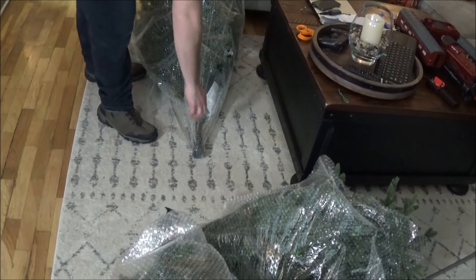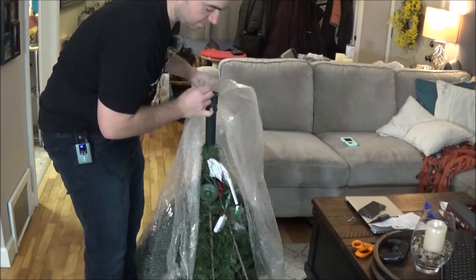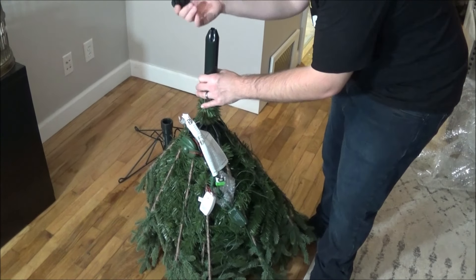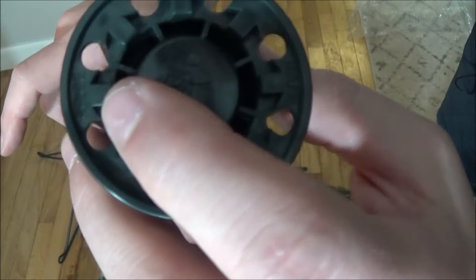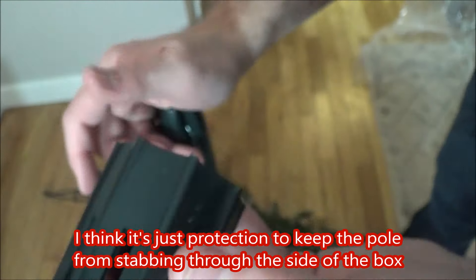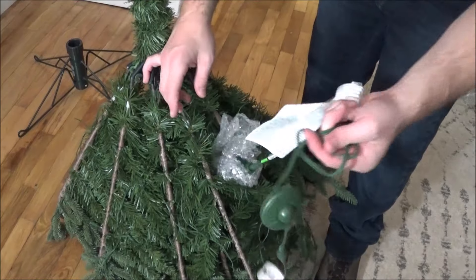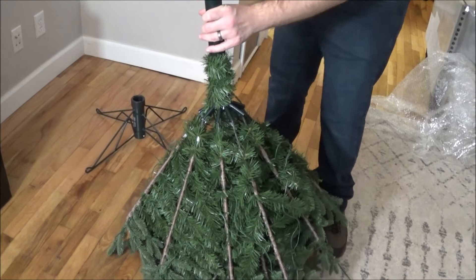We've got to find our number one — oh, this one is number one. The packaging says to throw it away, so I guess we throw this away. This part says reuse on it right here, and then there's also a little picture of a guy throwing it away. Alright, let's unwrap this.